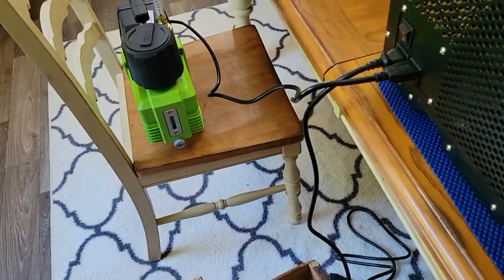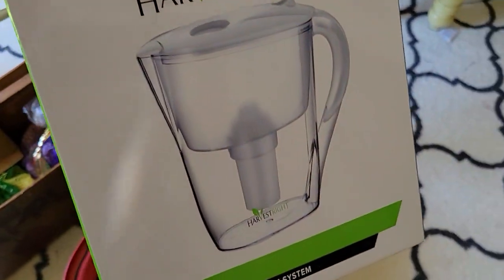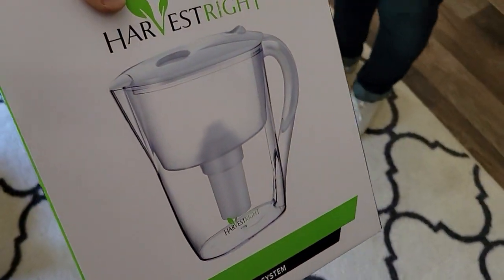The thing about the premium pump is they say you only have to filter your oil once every 20 to 30 runs, and it comes with the filter to do that.